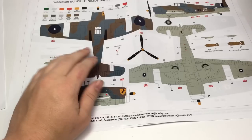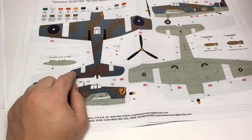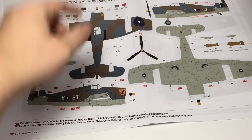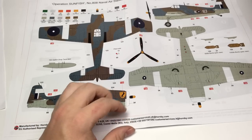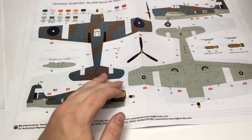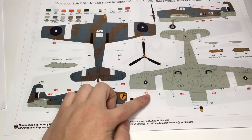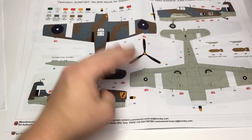It's also nice that they include Humbrol colors on the sheet instead of calling out a color by ID number and nothing else, forcing a modeler who doesn't use Humbrol to hunt through a book or the internet to find a conversion. The inclusion of the Operation Sunfish paint scheme is particularly pleasing. When I first heard this kit announced, I was honestly worried the only options would be in Gloss Sea Blue, which, given my long-term project, is quickly becoming my least favorite color to paint. This scheme offers an interesting alternative, and with it you can actually correctly weather the airframe — all techniques from fading to staining to discoloration are correct, not to mention chipping.